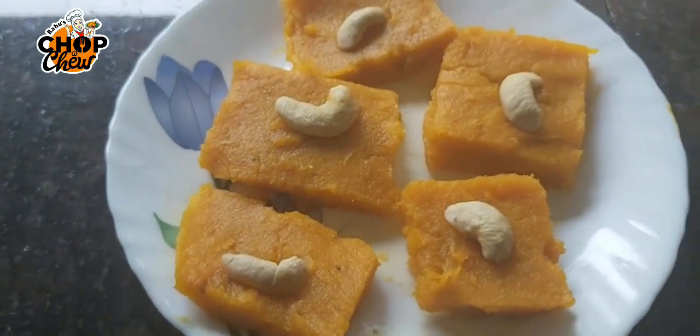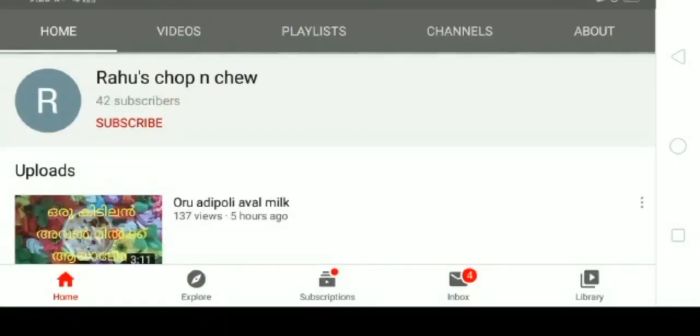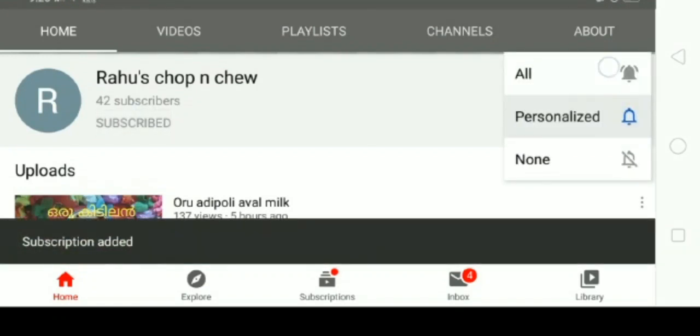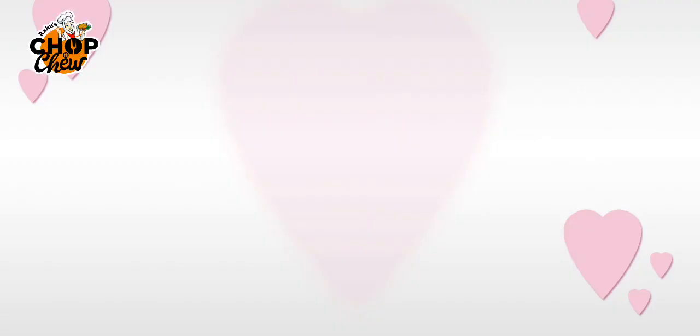If you're already subscribed to this channel, please press the bell icon and click the notification icon. Thank you.